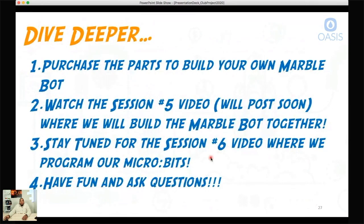So as far as the 'dive deeper' section — what's next? I'm giving you the parts list. If you're able to purchase the parts and build your own MARBLE bot, that'll be session five, where I'm actually going to step you through putting the robot together. So once you have the parts and pieces, you can follow along there. The final session will be session six, where we're actually going to program our micro:bits.